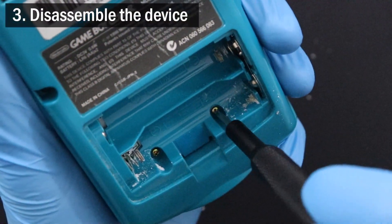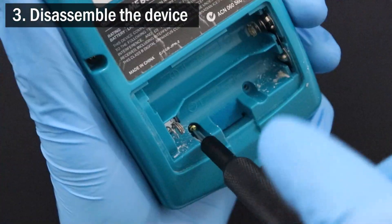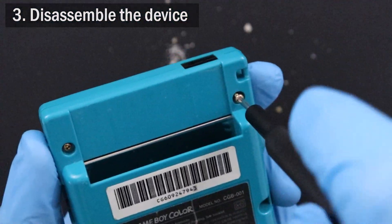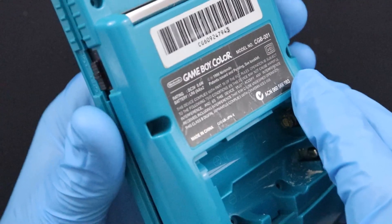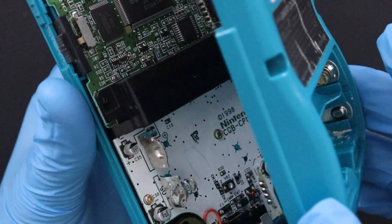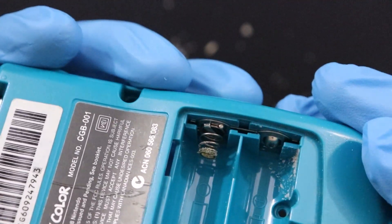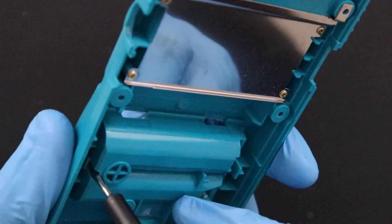Once you've gotten out what you can, take apart your device and separate the plastics from any metal components. For this Game Boy, I also opted to remove the battery terminal piece from the console shell.